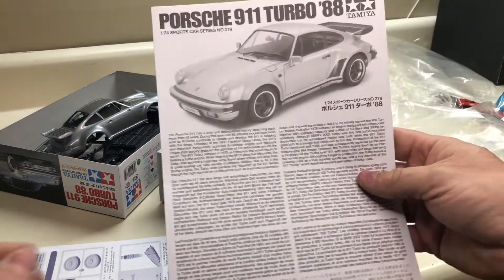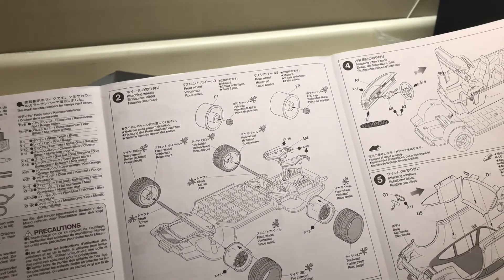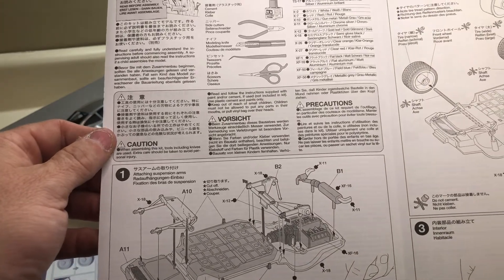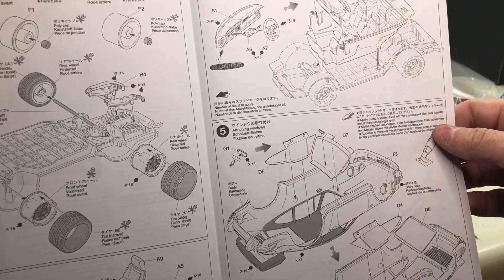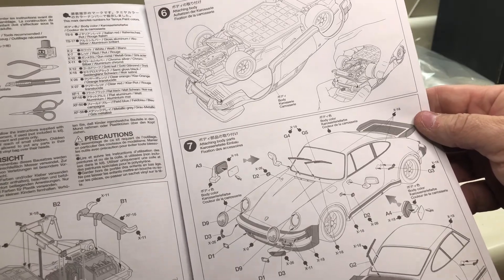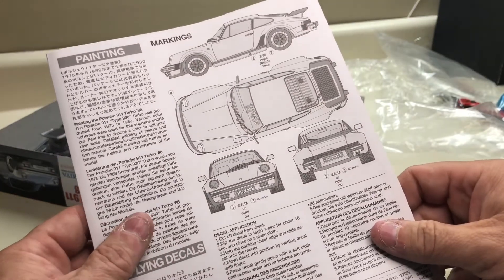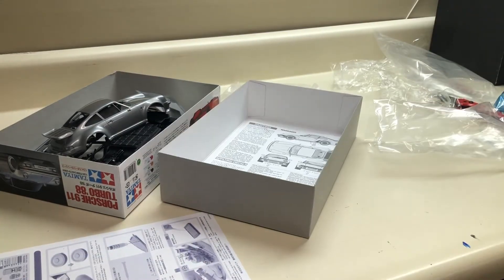The instructions are very much like the Aoshima instructions that go with that Forerunner kit. I think it's going to be very easy to assemble just by looking at the instructions and the step numbers. Overall, a beautiful kit - everything I thought it would be. I cannot wait to get started. It also tells you where to mark off for trim and decal placement, which is really neat.